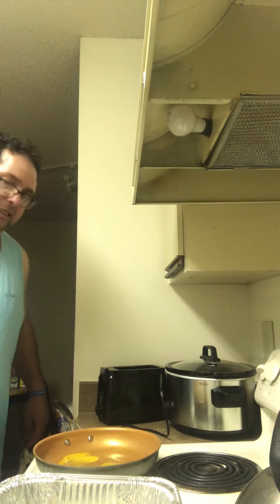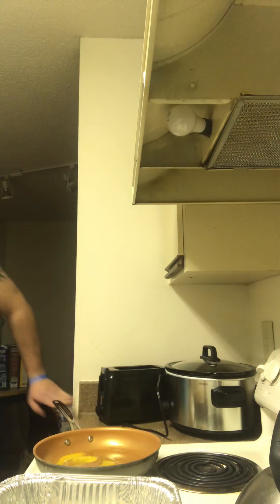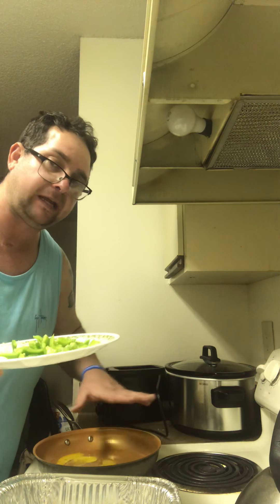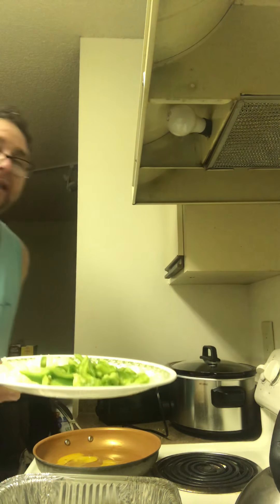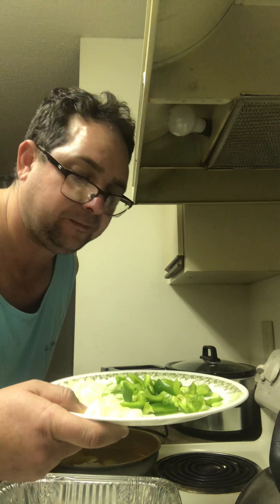I'm going to be closing it up. I've added one egg and one tablespoon of olive oil in a little frying pan. I've cut up one eighth of a green pepper — or however much you like — and half a sweet onion.